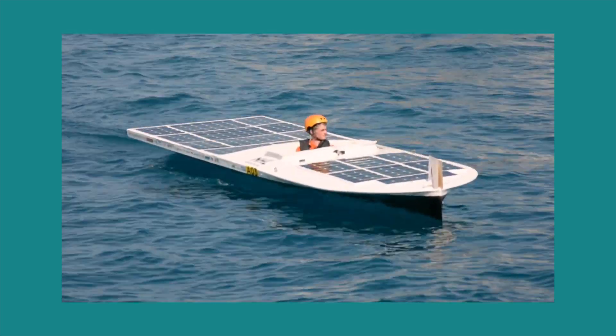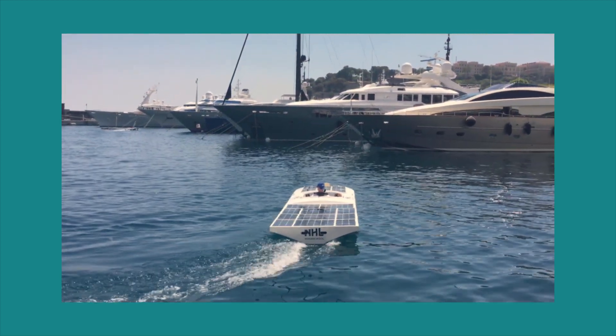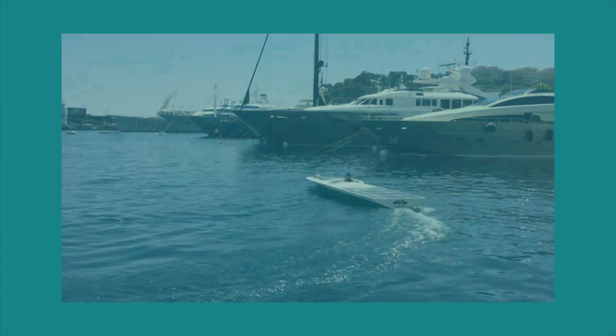Solar panels made from glass fiber composite are strong, thin, and lightweight, and give the opportunity to design curved solar panels.